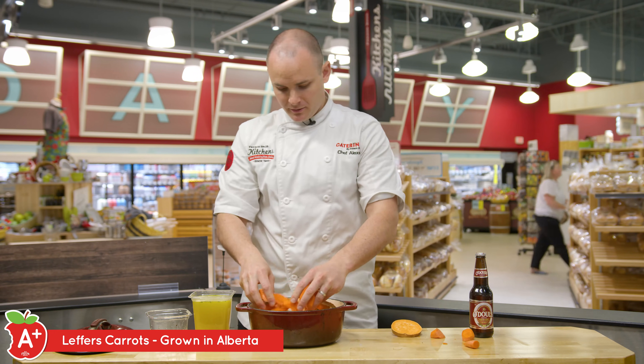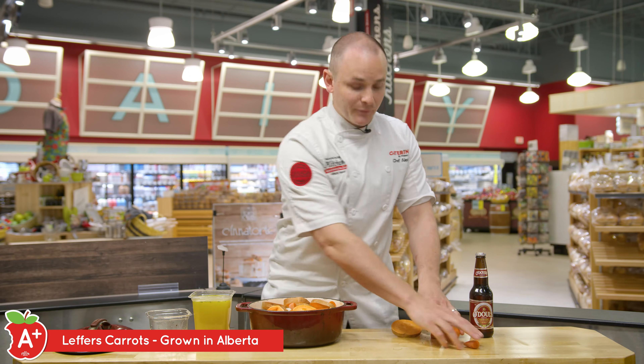I'm going to take some chopped up carrots here. These are beautiful carrots from Leffers Organic here in Alberta.